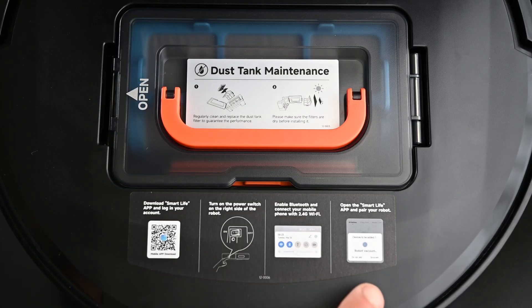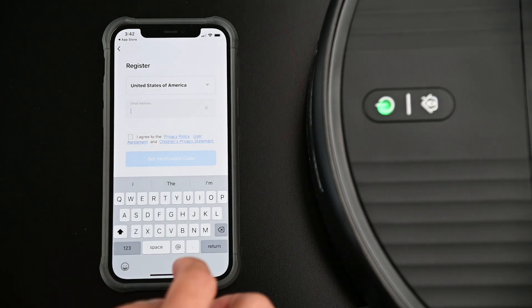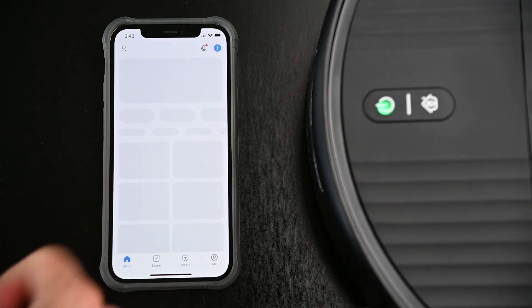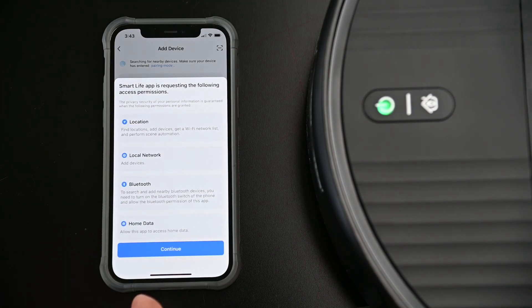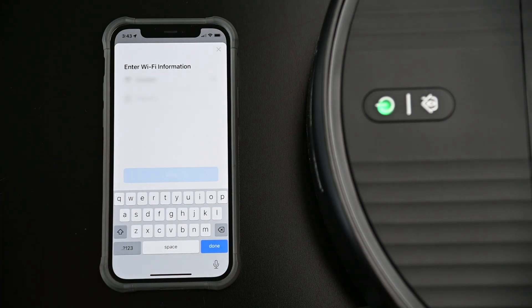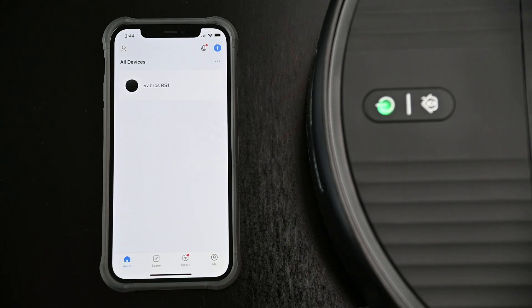To pair the RS1 to the Smart Life app, you can scan the QR code under the lower cover to download the app. I'm doing this via iOS, but the steps should be similar on Android. With the Smart Life app open, sign up for an account by inputting your email and tapping the Get Verification Code button. Check your email and input the six-digit code. Create a password on the next screen and tap Done, then tap Go To App. Tap Add Device. If your robot was not automatically detected, make sure the robot vacuum is turned on, your Bluetooth is enabled, and press and hold both power and charge buttons for three seconds until you hear a beep and the green light flashes. Enter the Wi-Fi credentials and tap Next, and the robot vacuum will join the Wi-Fi network.